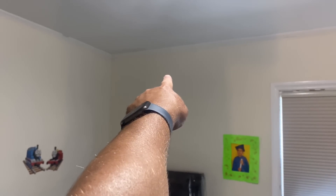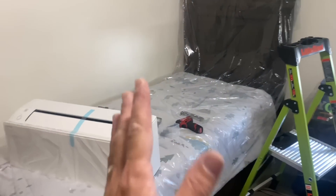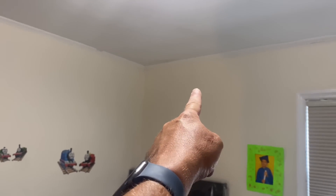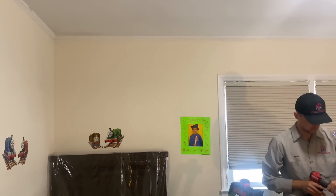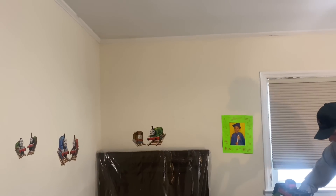This location right here is getting our next unit. Now I typically don't like to position them near beds where it's going to be blowing on someone, but that's where the homeowner wants it. So let's get that bad boy installed. The customer wants it on this wall.